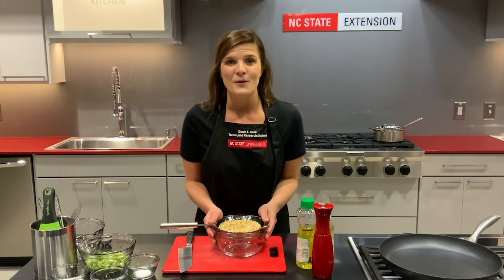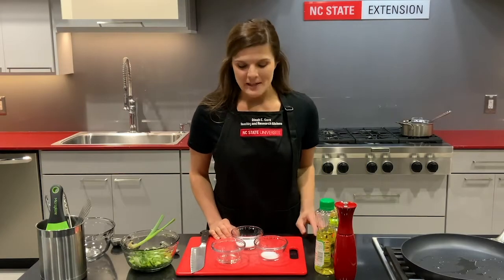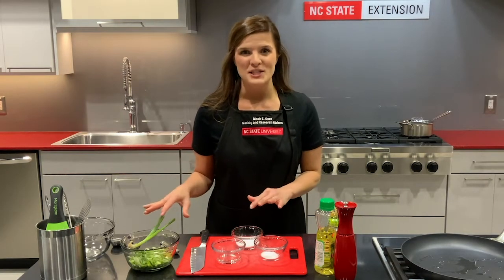Cook your brown rice according to your package directions. While the rice is cooking we're going to get started on our flavor additions to the rice.